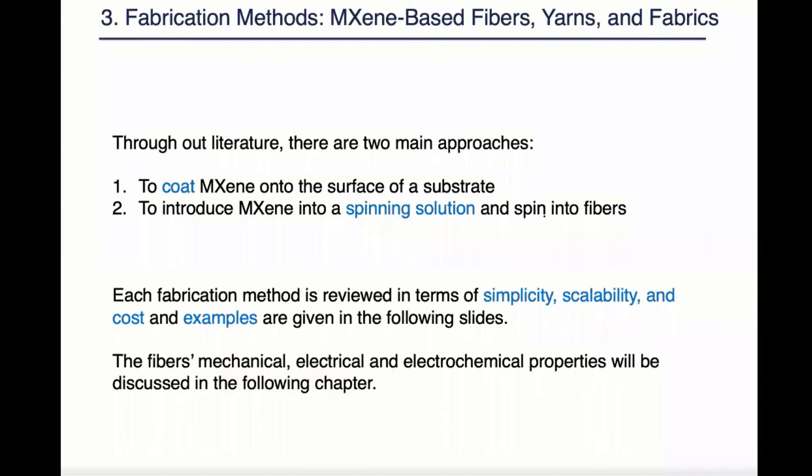The third chapter is about the fabrication method of making magazine based fibers, yarns, and fabrics. Through our literature, there are two main approaches. The first is to coat magazine onto a surface of substrate. The second is to introduce magazine into a spinning solution and spin into fibers.